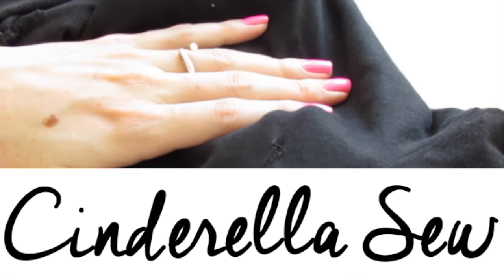Yo yo yo, this is Cinderella, so what up? Today we're going to fix a hole in leggings.